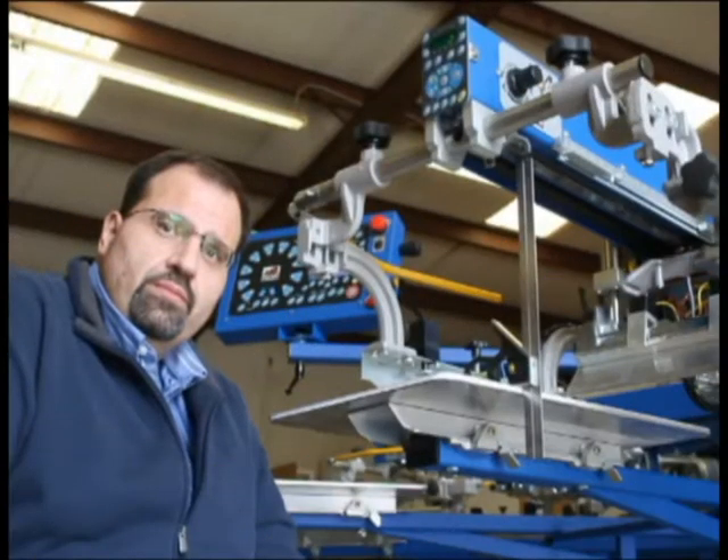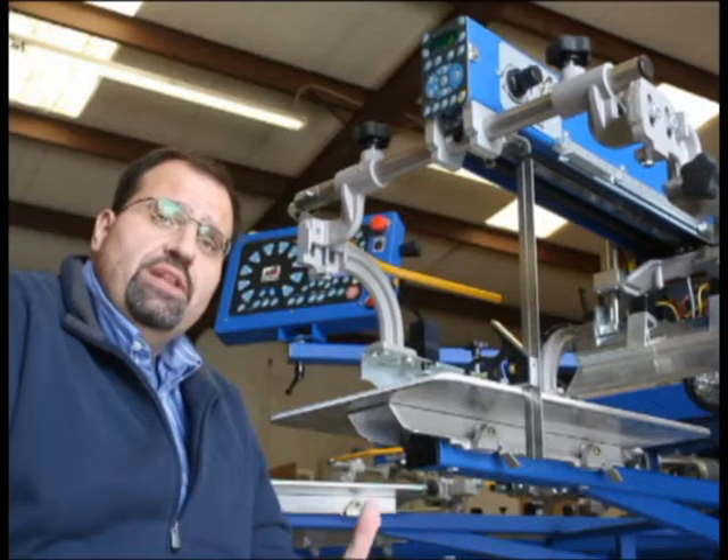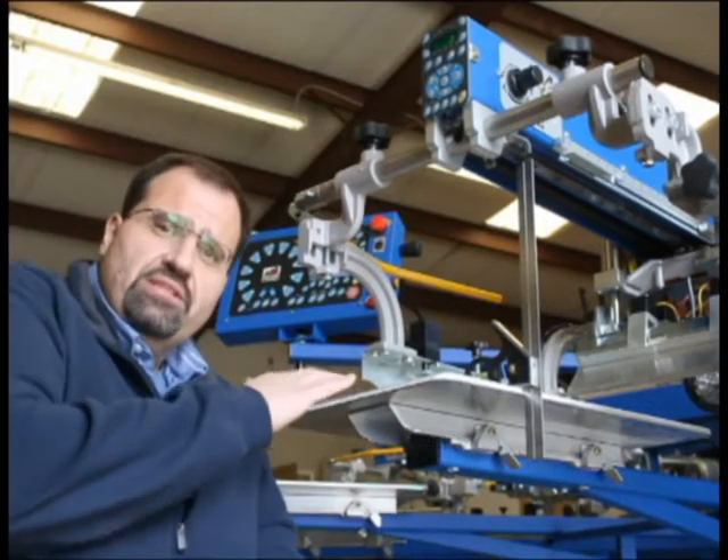Thanks for coming back. In this segment, we're going to teach you how to set up what I call a reference pallet.